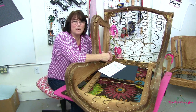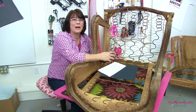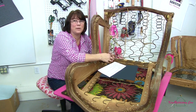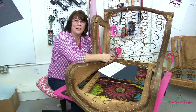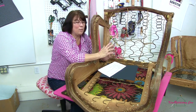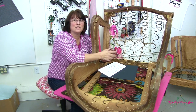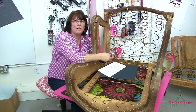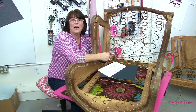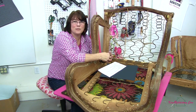Nobody starts off upholstering their first piece of furniture and has it be a fully tufted settee from a Victorian set that comes out exactly right and is a spectacular piece — that's just not how it works. We all have to start at the beginning. We all learn differently, everybody learns at a different pace, and that is okay. There's nothing wrong with that. That's why when I work with students in workshops and talk to people on the phone, via email, or even on YouTube and Facebook, I say: don't get upset with yourself. We all started right where you are, and maybe we've been doing this for years, but that's no reason for you to get discouraged.